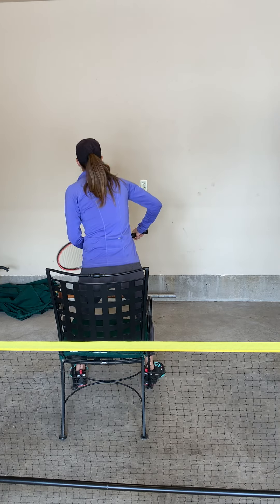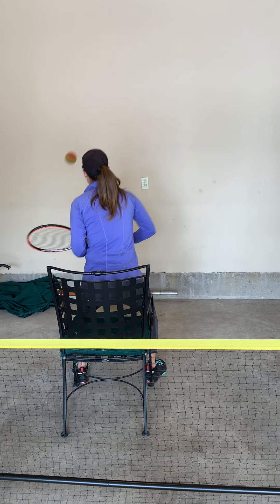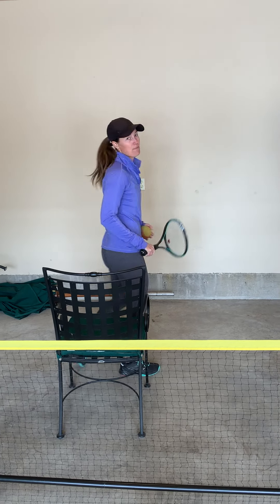To make it more challenging, I can stand up, sit down, stand up, sit down. It makes it more of a workout.